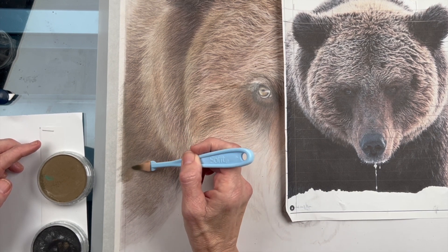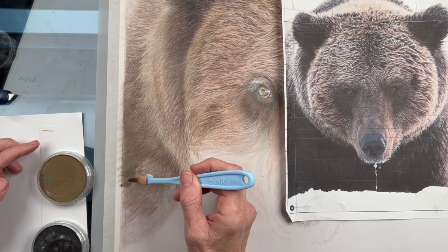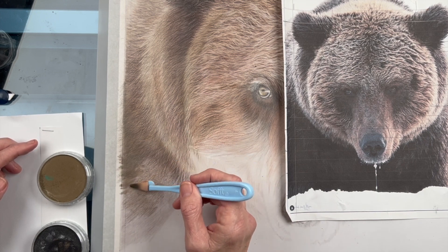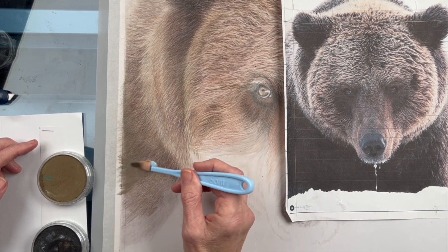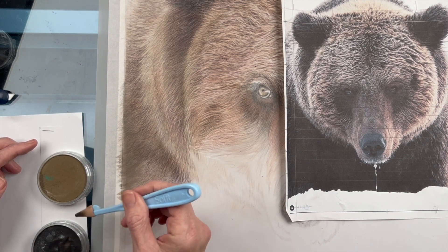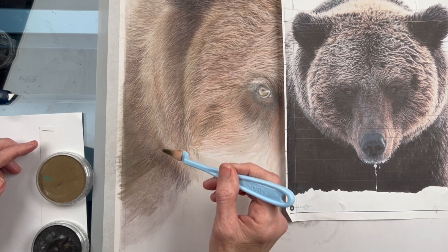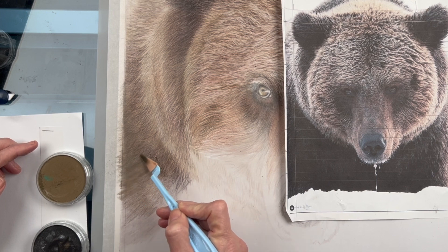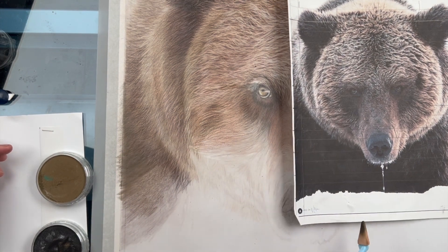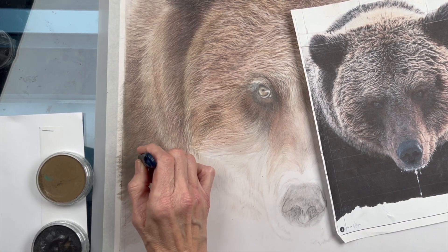A little bit of this brown, a little bit of black — it's nice and dark. Pan pastels are great on pastelmat, and I've started using them on drafting film to help with areas that are very solid and large. I wouldn't use this on a smaller space, but this is going to be a large amount of dark space, so I'll end there.